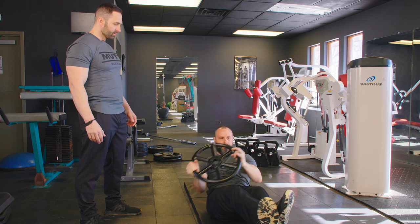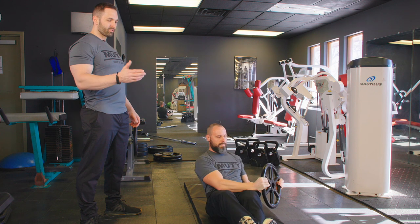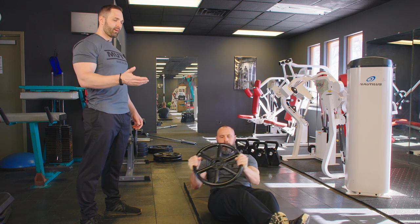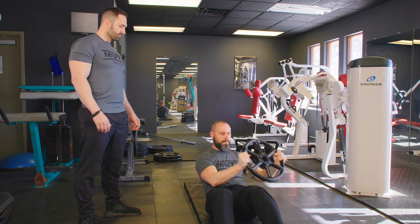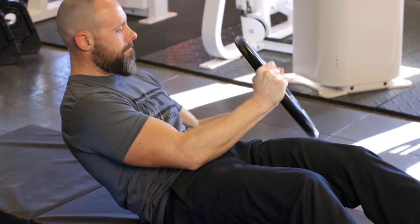Andy's using the 25-pound wheel for this exercise. He's using the advanced method by keeping his feet up off the ground. If we were to modify this exercise for Andy to do this as a beginner, he'd place his feet on the ground. And the further back Andy leans, the more difficult this exercise is.